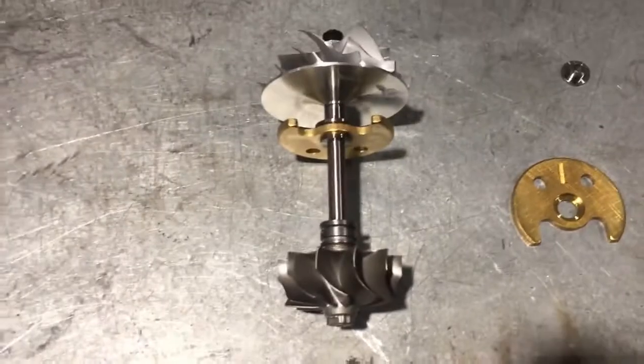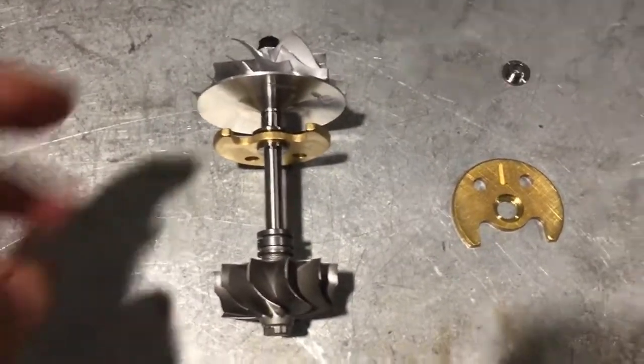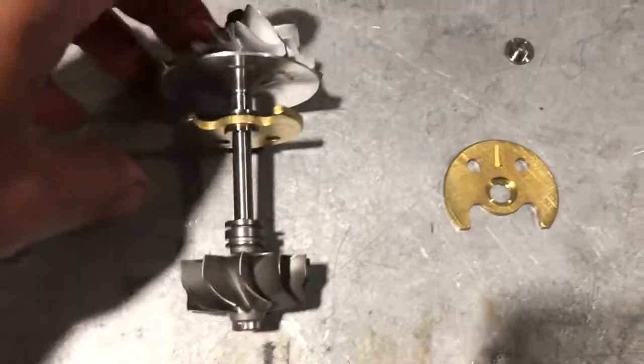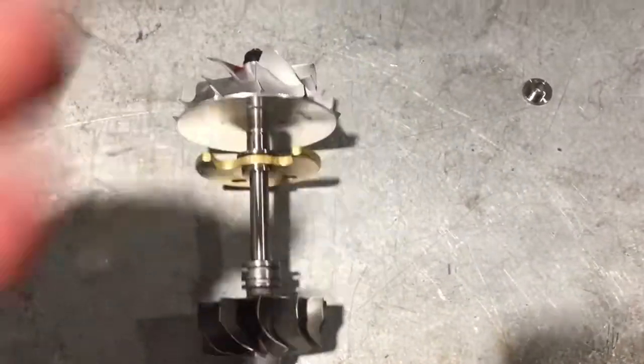Hey guys, Tony here from VTT. I'm just going to do a quick video of how a thrust works in a turbo.